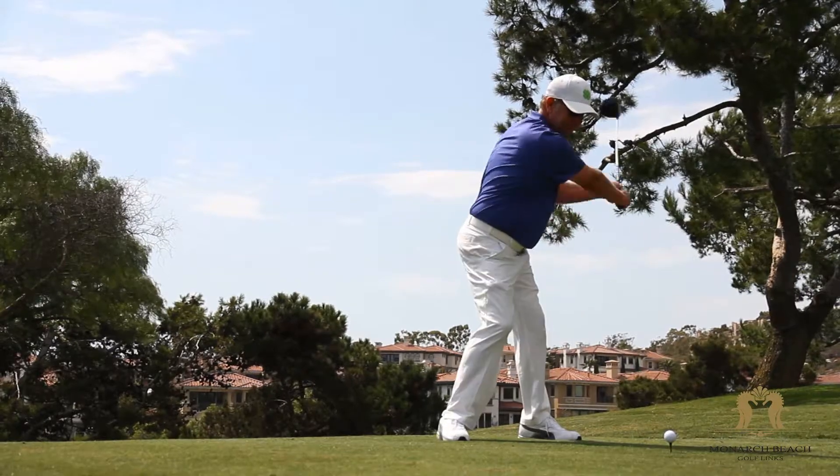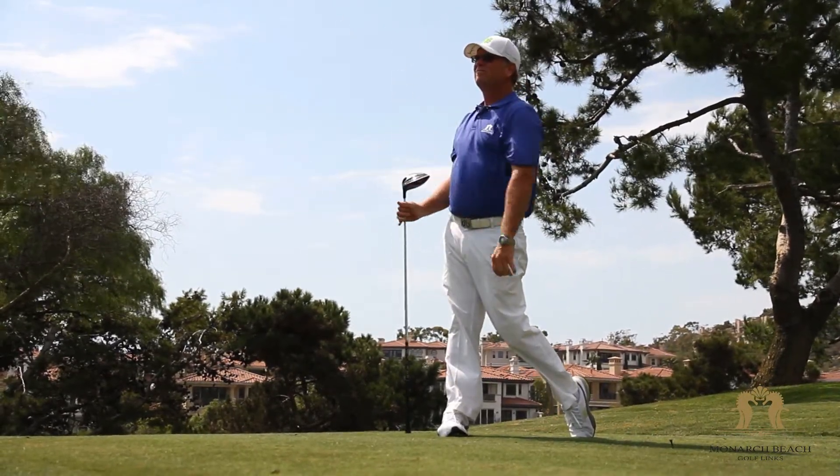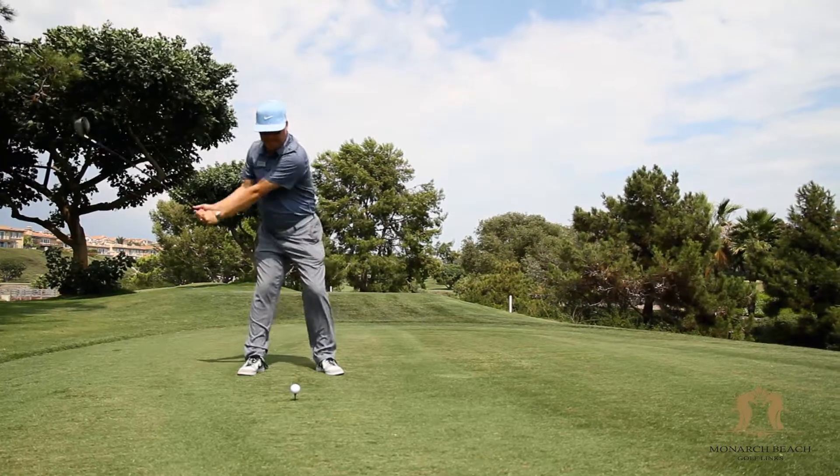Hi, Eric Lohman, PGA General Manager here at Monarch Beach Golf Links. Today I'm going to show you how to hit that perfect long drive. I've got three or four tips which will help you hit that ball higher, farther, and more solidly.